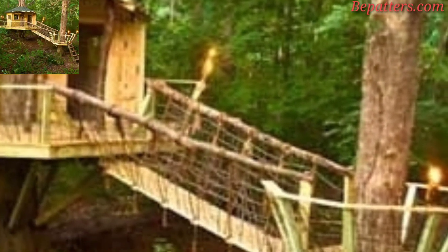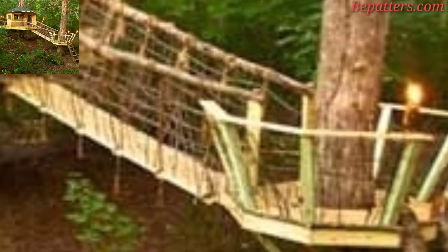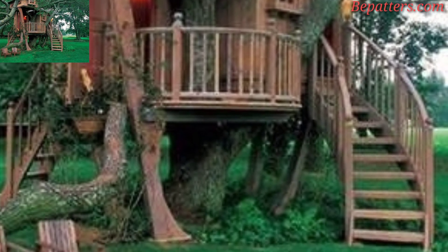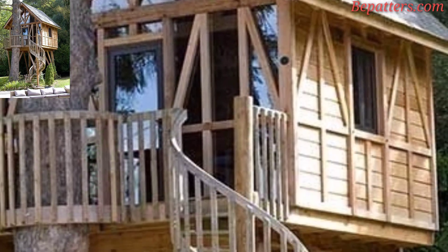Thank you for subscribing to my channel and watching all my previous videos. Today I have brought for you the most gorgeous, unique and splendid outdoor treehouse design ideas. Every child loves a treehouse — it's a little getaway that brings them closer to nature.